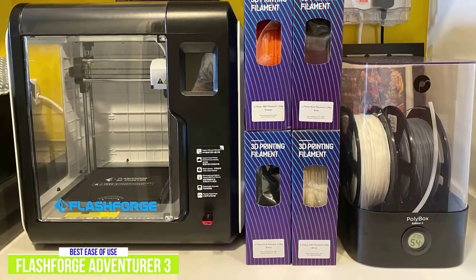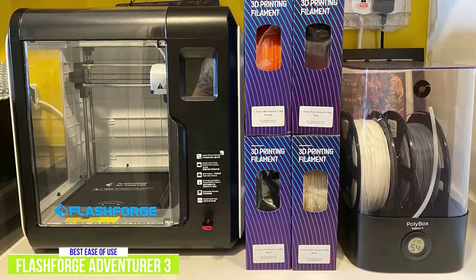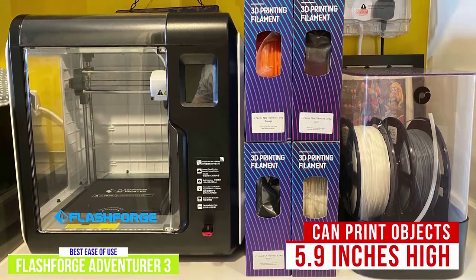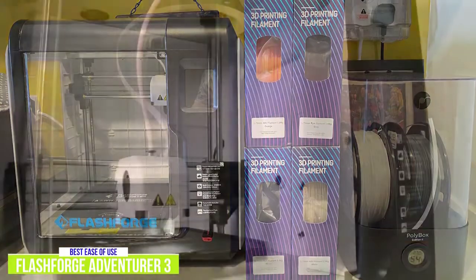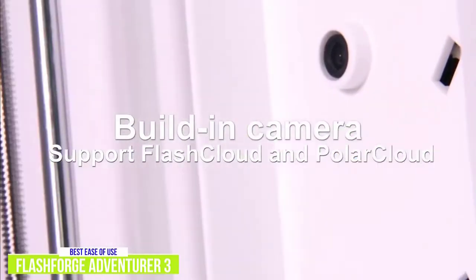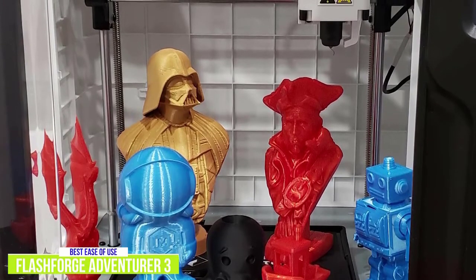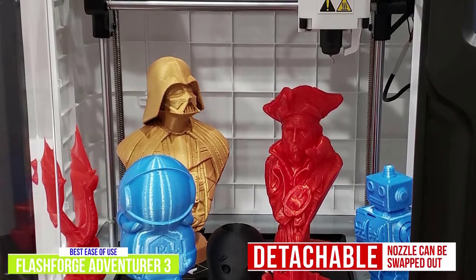Despite being larger than the Creality Ender 3 V2, the FlashForge Adventurer 3 has a smaller build volume. It can only print objects 5.9 inches high, but the fact that it's entirely enclosed helps ensure better results and also makes it safer to use. This FlashForge 3D printer also comes with a built-in webcam so you can monitor the build in real-time over the cloud. The nozzle can heat up to 464 degrees Fahrenheit, which is hot enough for most 3D printing, and it is detachable so the nozzle can be swapped out if need be.